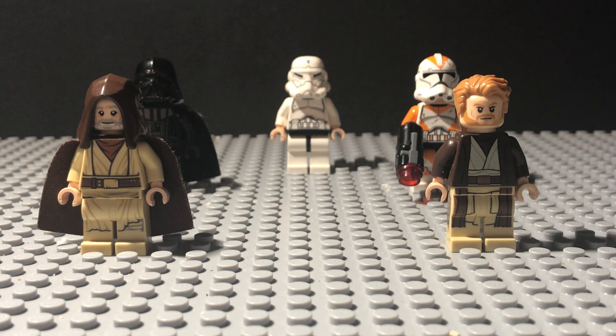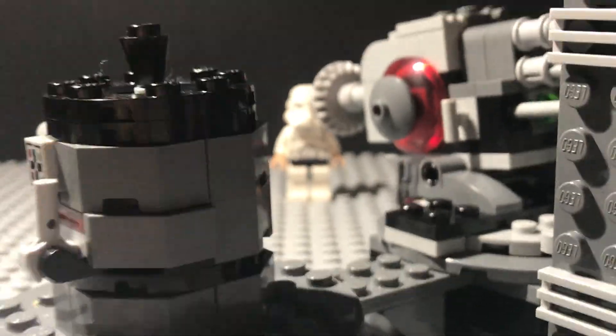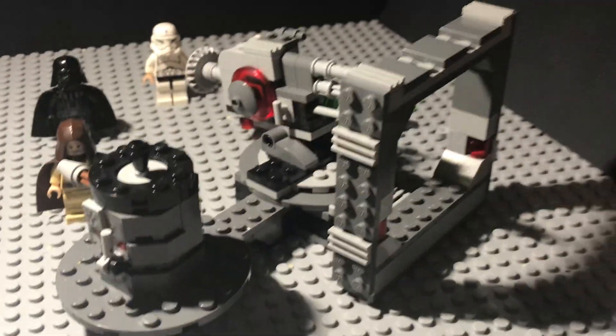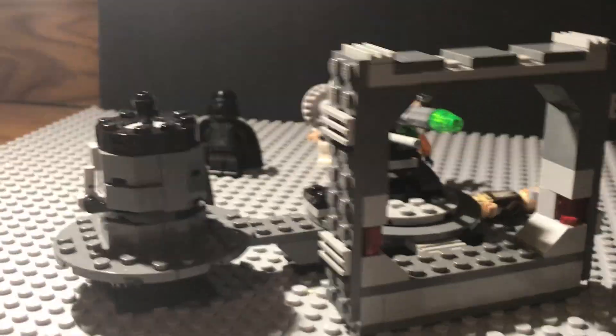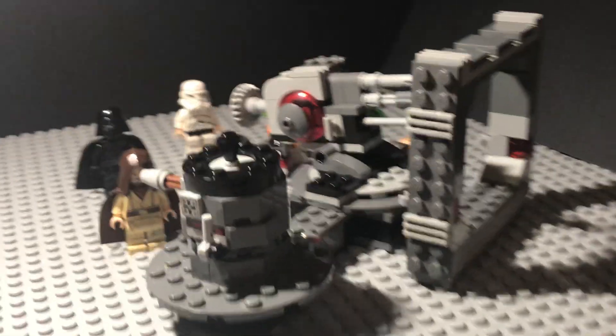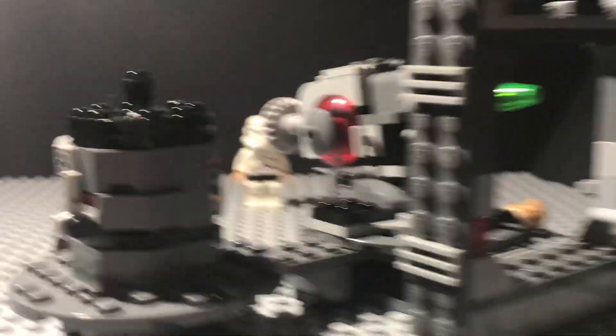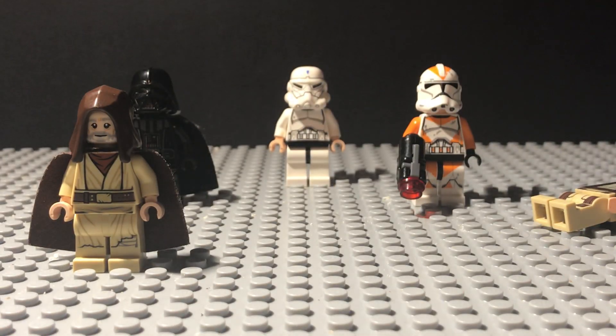So recently I bought a LEGO Death Star laser cannon set. I'll just show you it in a sky view. You can kind of see outside of a backdrop and whatnot. This came with a Death Star trooper but I don't know where he is at the moment, so I'll have to locate him, but for the time being I'll just show it.